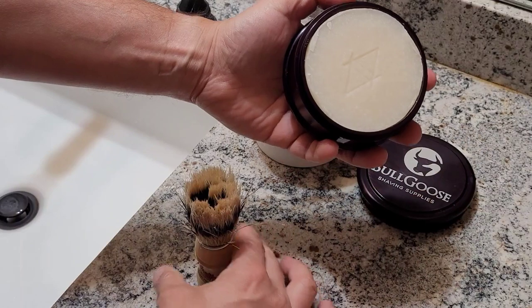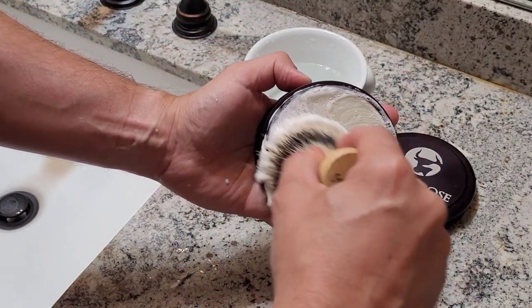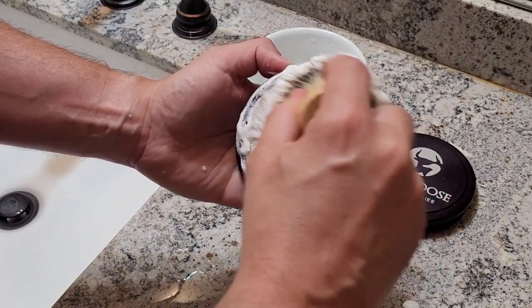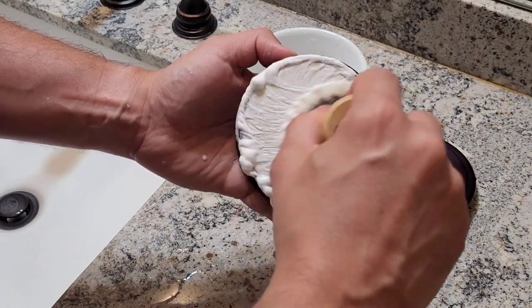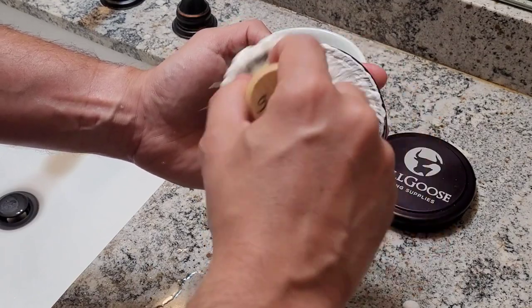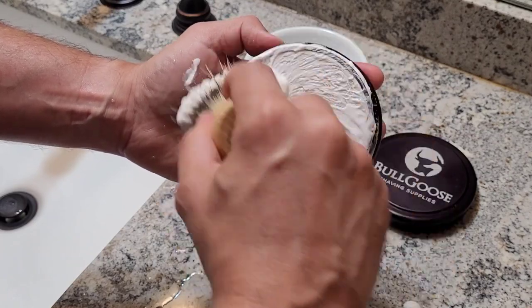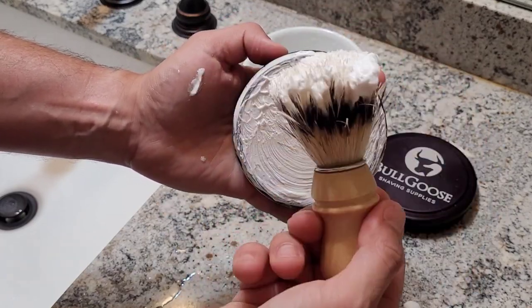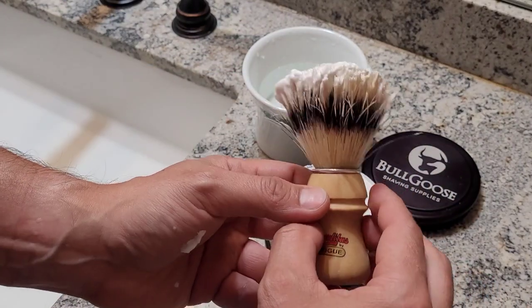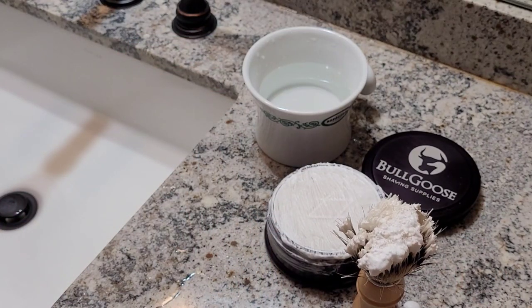If you've been following my videos, you already know that I like to load the brush at least 25 to 30 seconds, especially when I use a triple mill shaving soap, which is the case here. My recommendation when using the Saponificio Varesino — since most of them don't use palm oil in their formulas — is to load the brush at least 25 to 30 seconds; 40 seconds would be best, let me tell you.